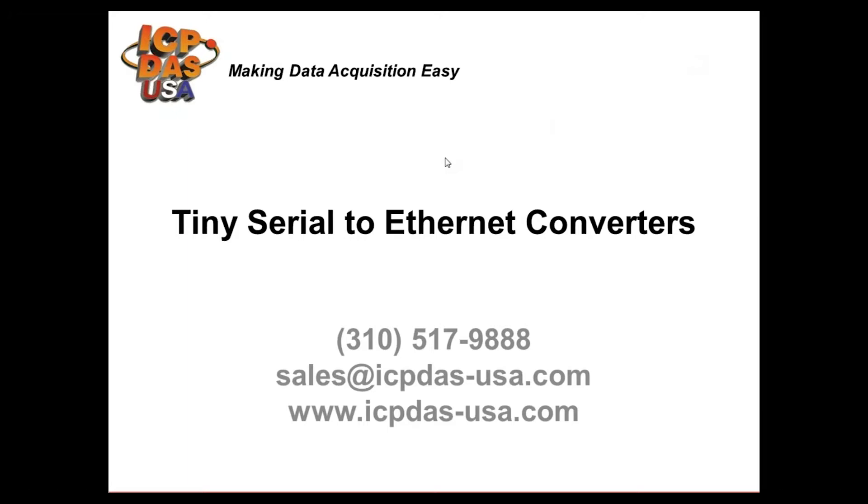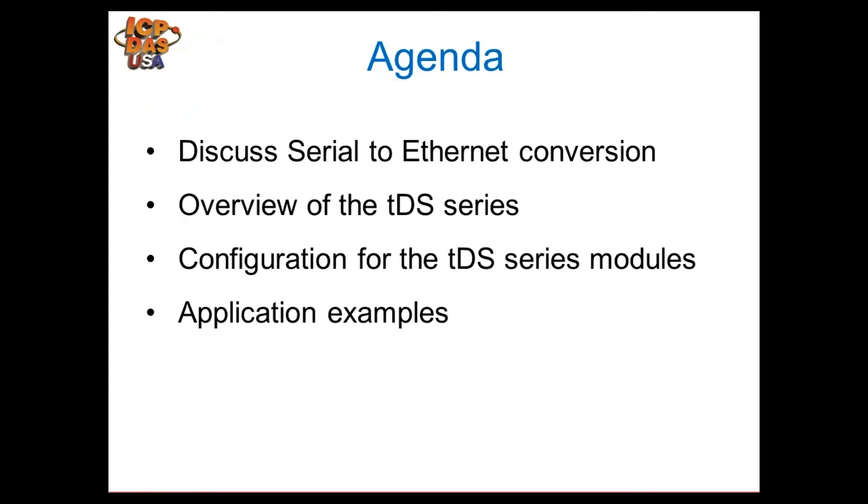We'll begin today. Our topic is our TDS modules, which are our tiny serial to ethernet converters. Here's our agenda for today: first we'll discuss serial to ethernet conversion, then we'll do an overview of our TDS series, which are tiny device servers. We'll show you how to configure the TDS modules for serial to ethernet conversion and go over some application examples.